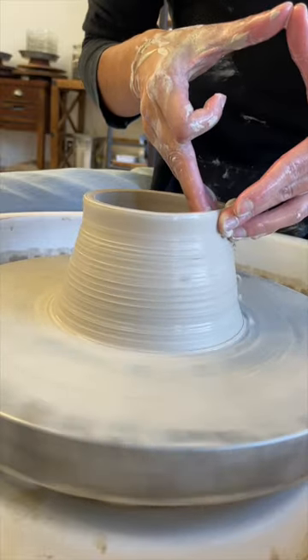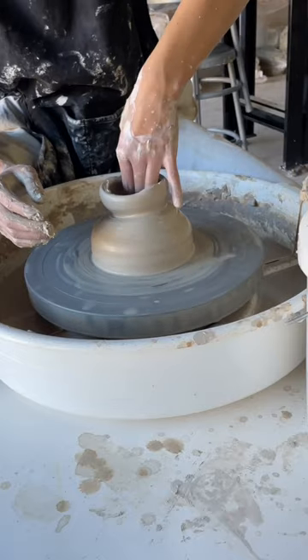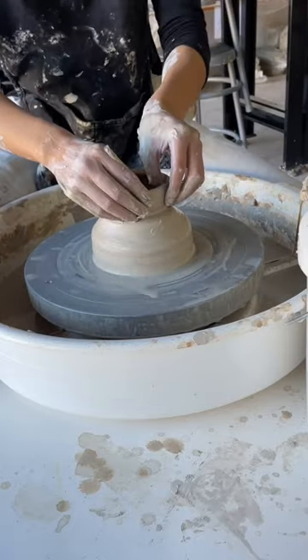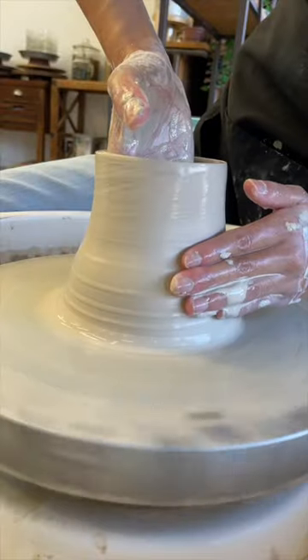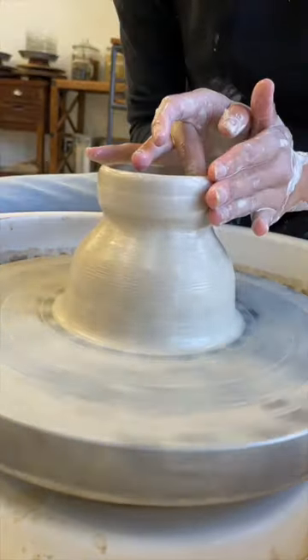For the first mug I made, I find it really funny how I had no idea what I was doing with my hands — I'm literally all over the place. For the 50th mug, you can see I have a better understanding of what my hands need to do in order to achieve the shape I want.